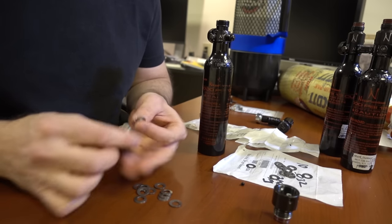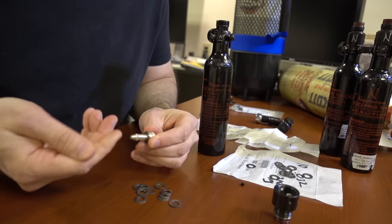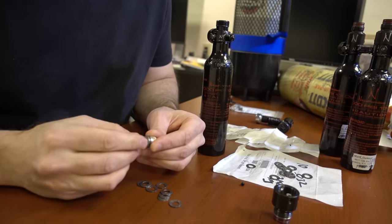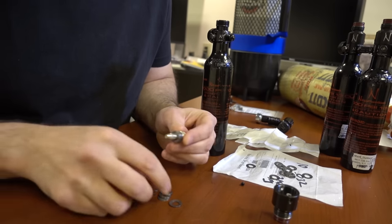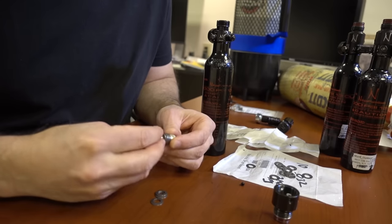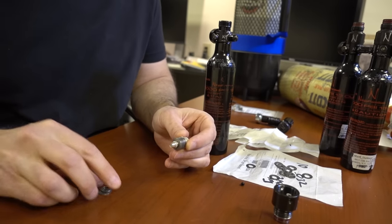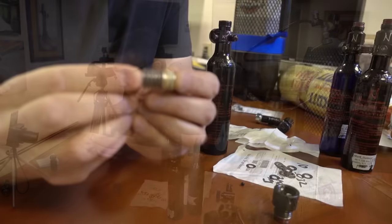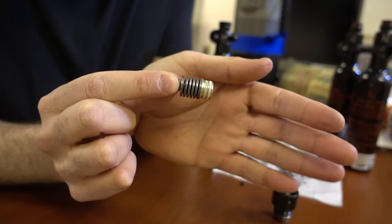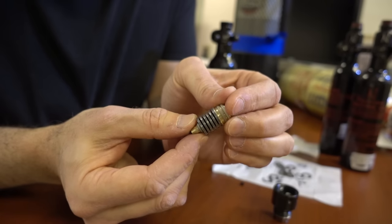Starting with the piston: place two Belleville washers in the outward position. Check that there's no grease on it — looks clean. Now four pairs facing each other: pair one, pair two, pair three, pair four. Then the last two in the outward position. That's a dozen washers in the bottom configuration.